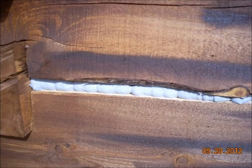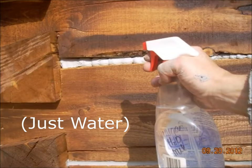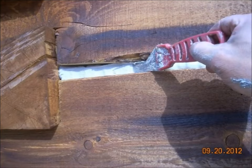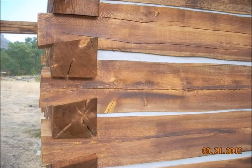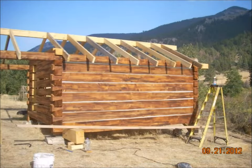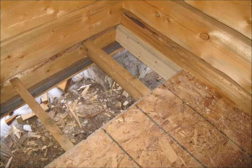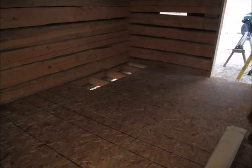After the backer rod is installed, the next step is to apply the chinking — placing approximately the right volume in the gap using the applicator to get the material in place. Then follow that up with a misting of water, and use a small trowel or putty knife to smooth out the chinking and seal it, pressing it up to the upper log and down to the lower log to make a nice watertight seal. Any excess material can be wiped off the log with a wet cloth. I held off on installing the tongue-and-groove subflooring until I was quite a bit further along with the cabin, to minimize the amount of time it was exposed to rain and weather.